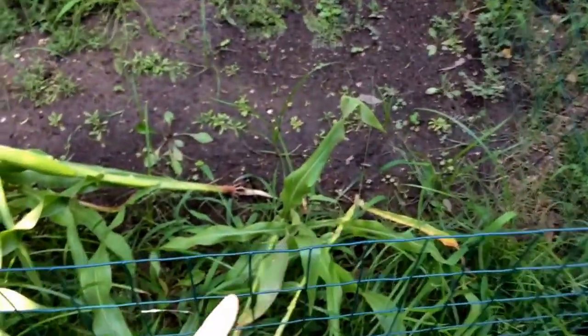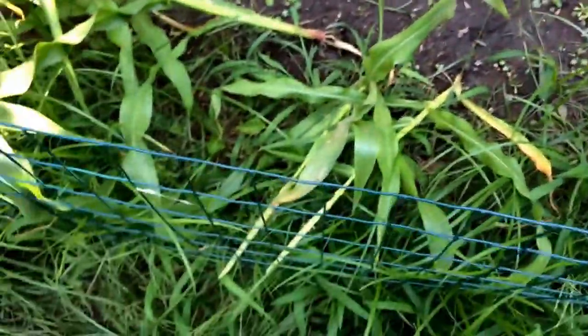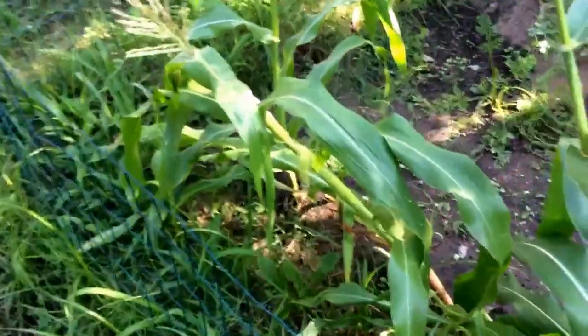We had a storm last night, early morning, and some of the corn got knocked down. I'm pretty disappointed with that. However, I've never seen corn grow in person so I'm pretty excited.